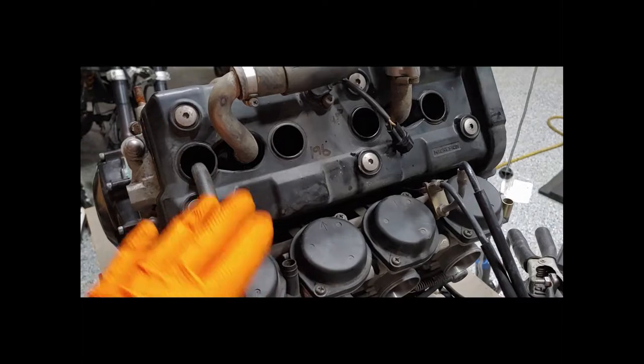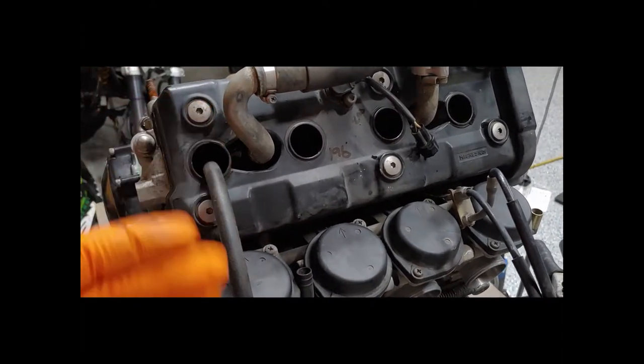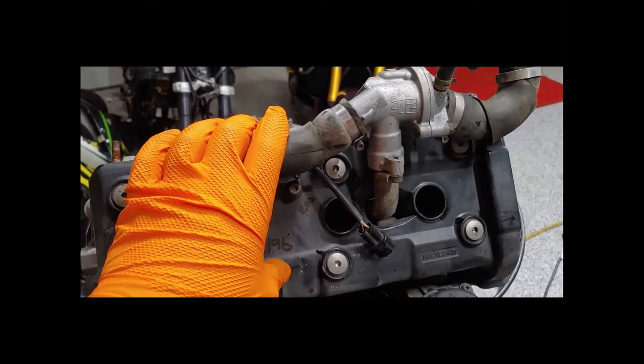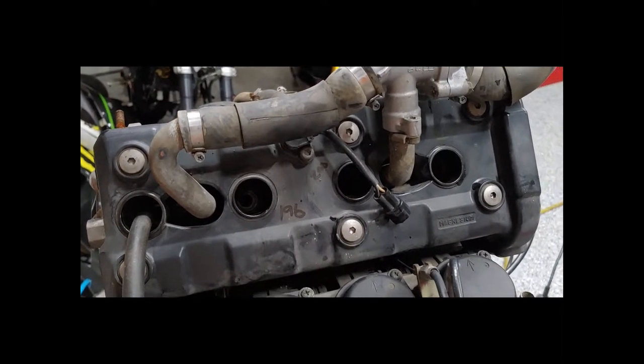Good news for us, we're going to move forward from here. Now that we have the compression test done, we need to go ahead and start removing some panels — we have to take the valve cover off. Before we do anything, we're going to check valve clearance because that's going to be our next job. To do that we'll have to take off the cooling accessories here — no big deal. We'll get those off, check our valve clearance, and see where we move from there.